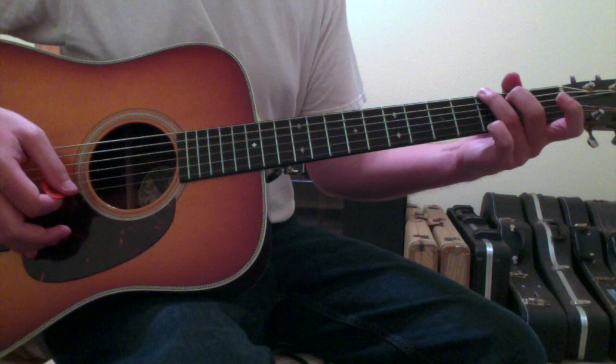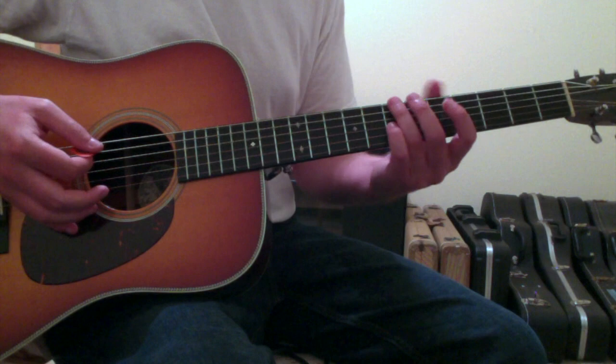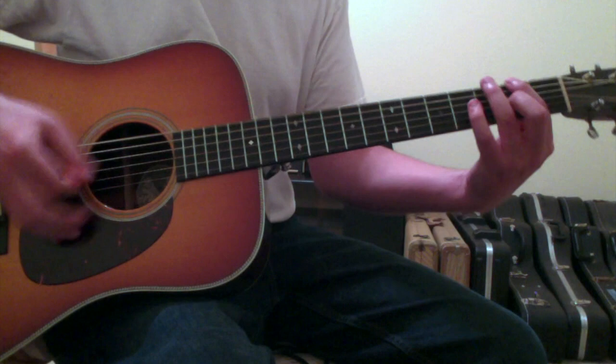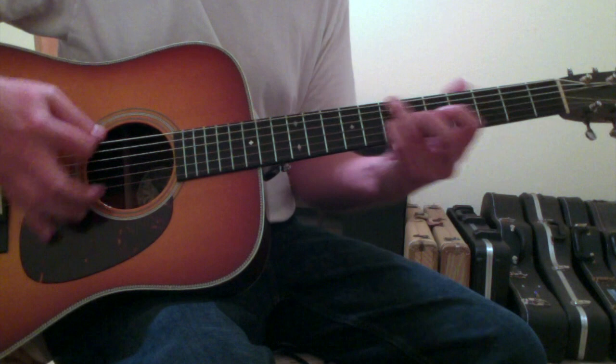It repeats that maybe three times in the first chorus, and then several times in the last chorus, before coming back up to the B minor of the original progression — G, A, F sharp, G, A, F sharp, G, B minor — and that full verse progression repeats multiple times.